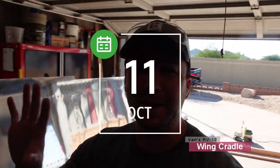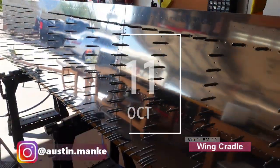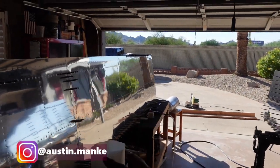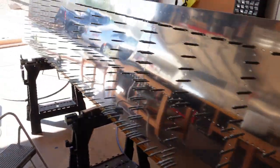Welcome back. You'll notice behind me I have wing skin still being worked on, so I'm not sure when this video will be released. You'll see I'm partially through on the left wing getting the top skin on, and nowhere near done riveting on the right wing. This video is going to be about making the wing cradle.